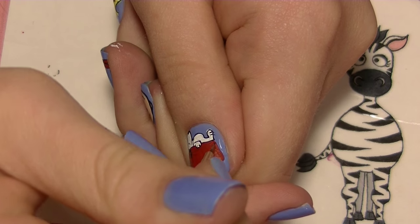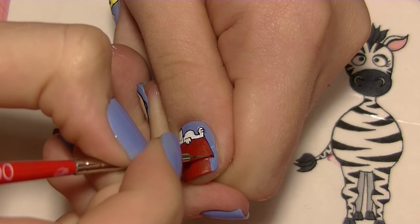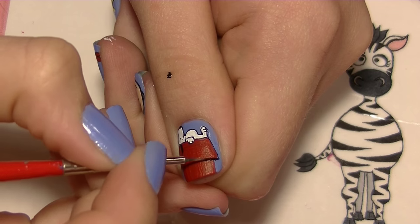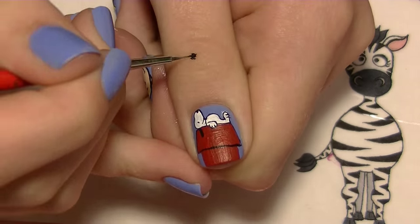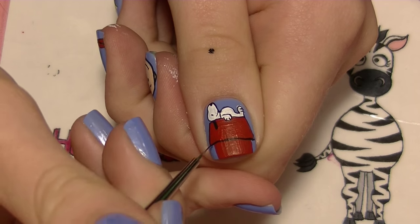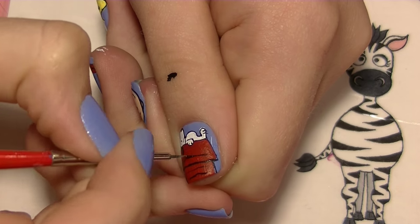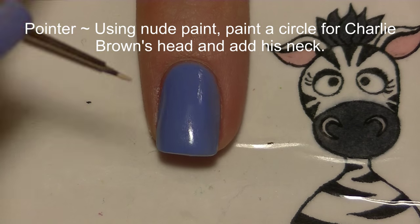That pretty much finishes off Snoopy, so now we need to add details to his doghouse. I'm going to outline it once again, outlining across the bottom where the trapezoid ends, then outline the middle of the doghouse. Add lines going across the whole thing to show where the shingles are.